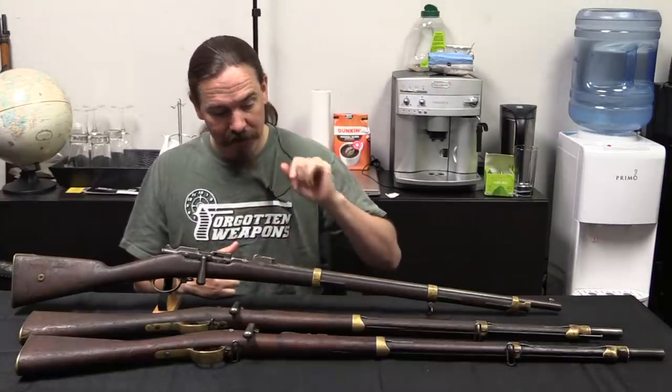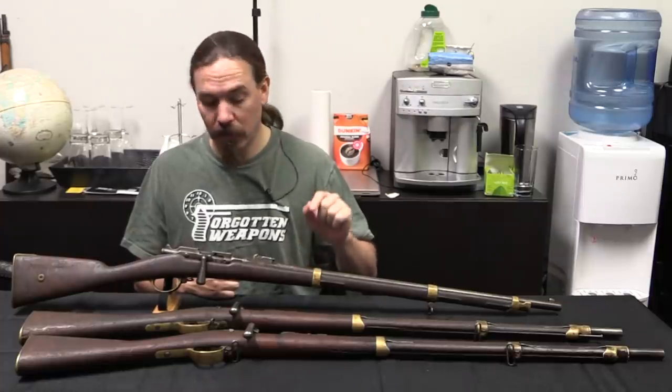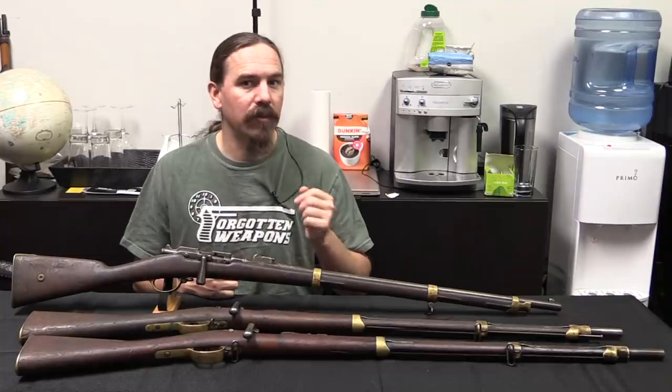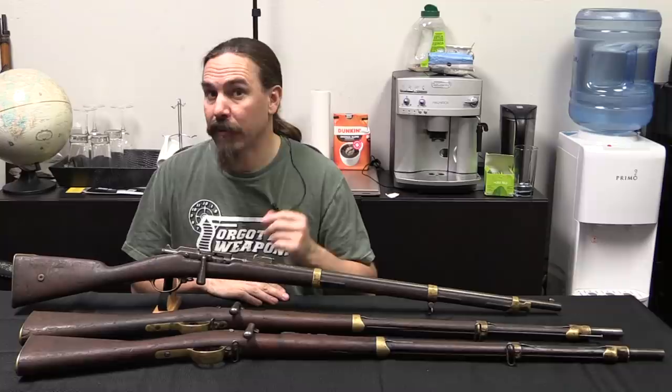The barrels on two of these three are actually their original Chassepot barrels. They simply put in effectively a chamber insert that would allow them to have the right chamber dimensions for the 11mm Gras metallic cartridge.